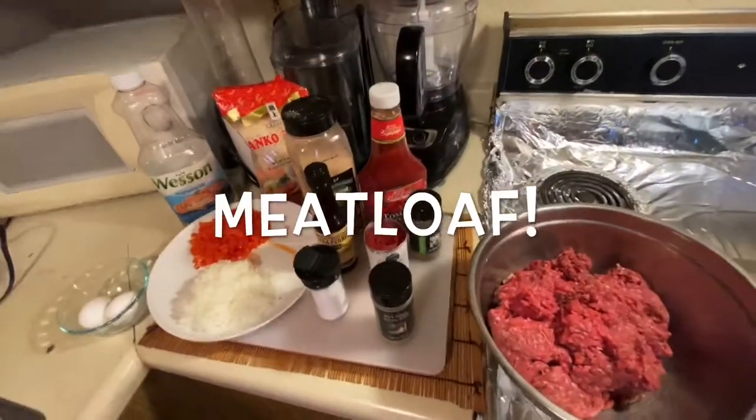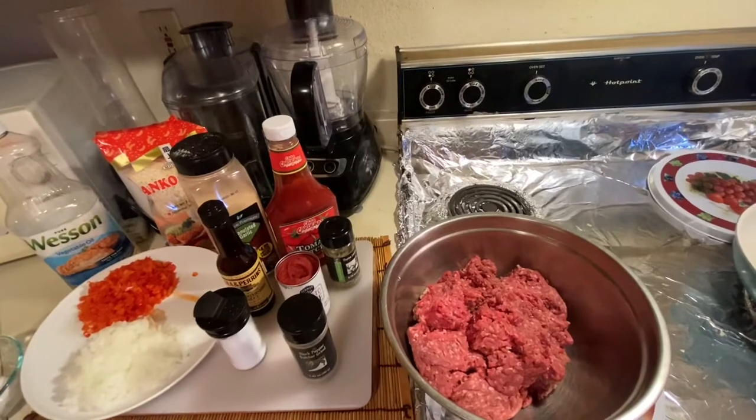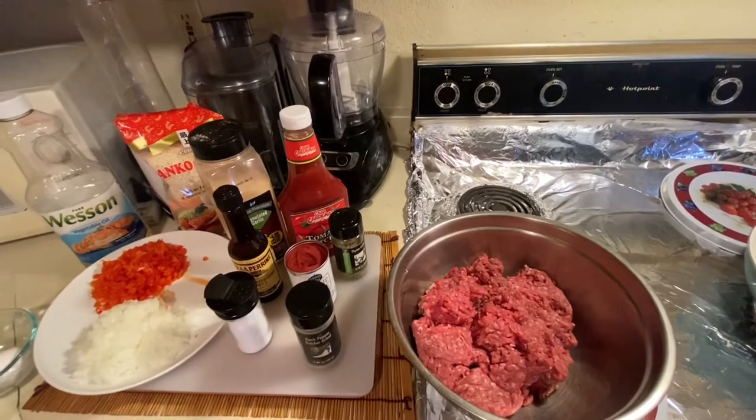Hello everyone, welcome back to my channel. How are you, friends? Today I'm going to cook a home-style meatloaf — a meatloaf pastel.